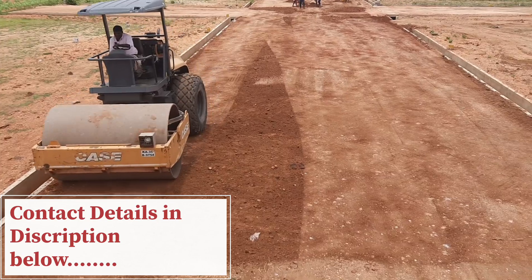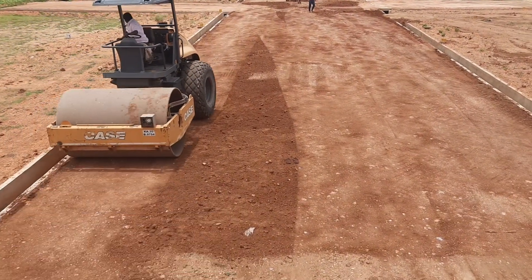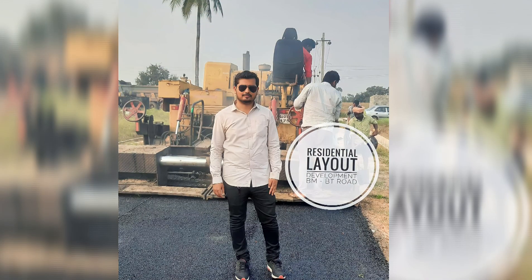Subscribe and follow Civil Talk to stay updated on our project journey. Thank you for watching our videos. Mr. Tayyab, our team head, will now provide a brief explanation regarding the gravel embankment, road compaction, and watering compaction work.